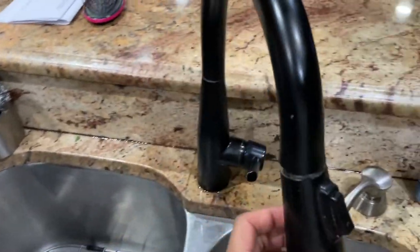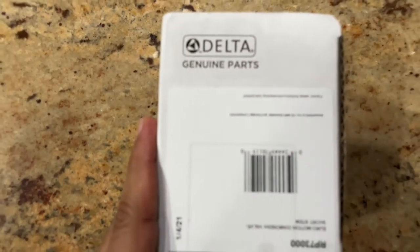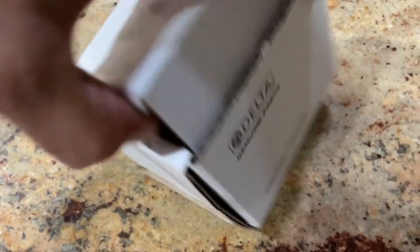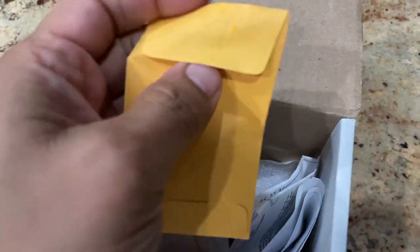I'm going to be replacing the cartridge. On the very bottom there's a screw you need to unscrew to remove the front handle. The part you need is the genuine Delta, part number RP7300 — this is the kit you're going to need to fix your issue.